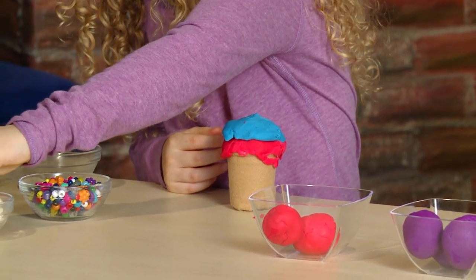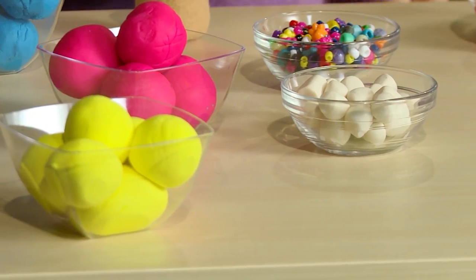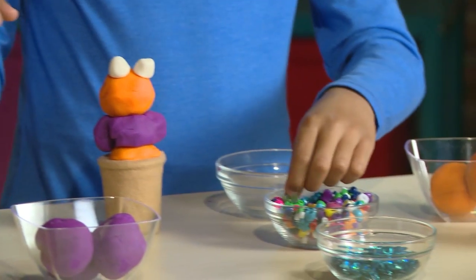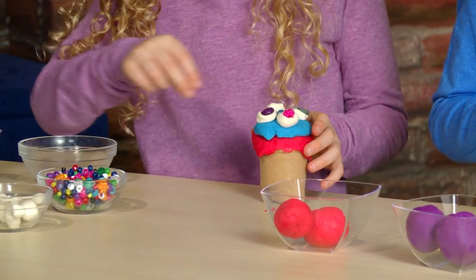And now toppings. Mini Play-Doh Marshmallows! Delicious! Beads for sprinkles!